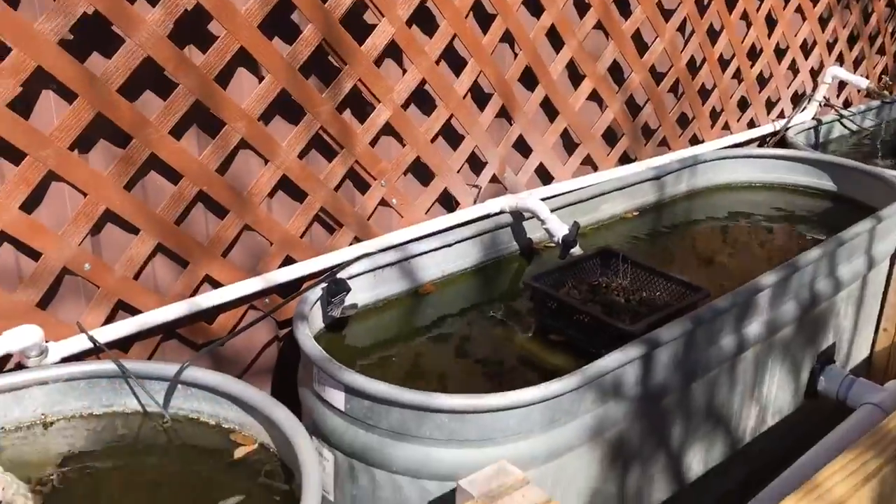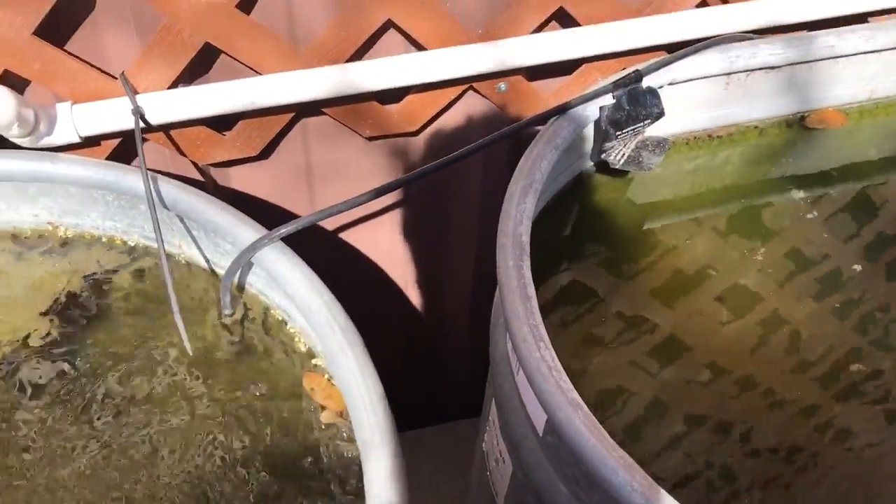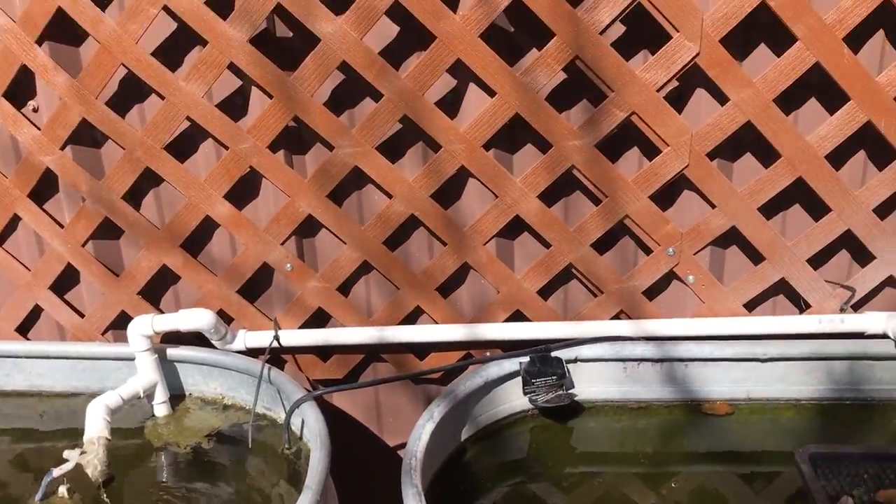We can still do some stuff back here, like a little pocket — basically a wicking bed that uses this as a water source. Pretty cool stuff. Got a bunch more to do.